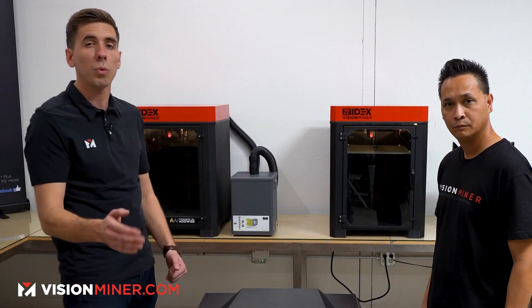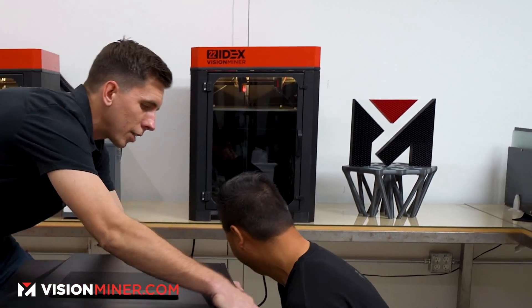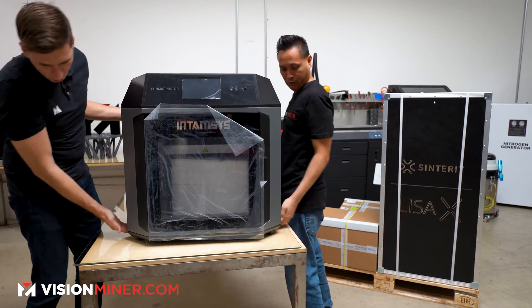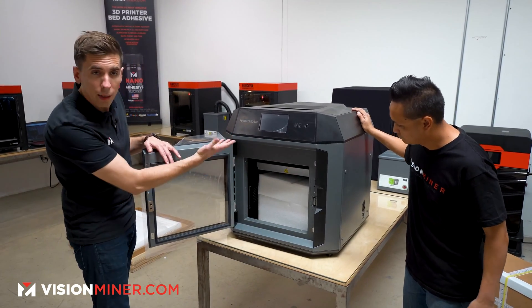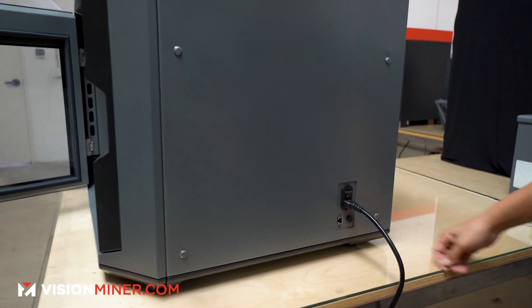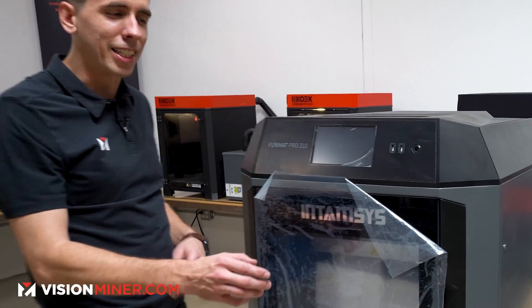We're going to lift this thing up and put it on the table — you'll want at least two people for this, or some sort of lift, because she's heavy. There's enough room to set it down with your fingers still underneath, which is really good. The first thing we need to do is move the bed up to get the dry box out, so we're going to plug it in and get ready to turn it on.